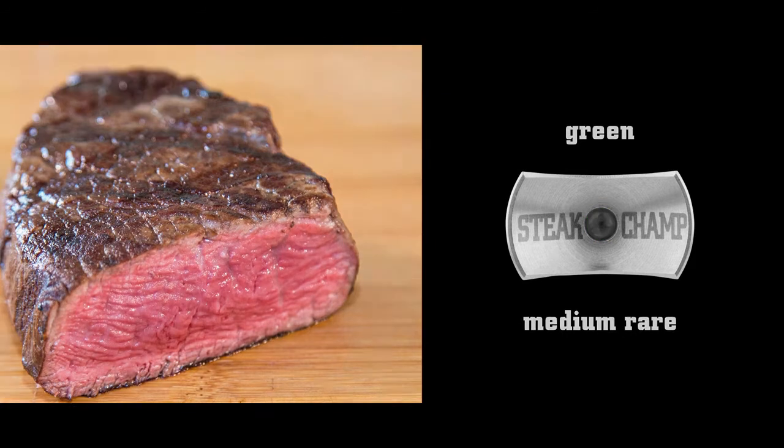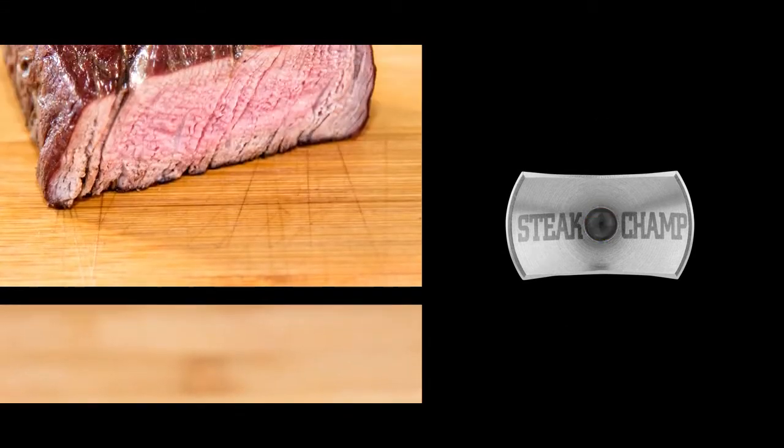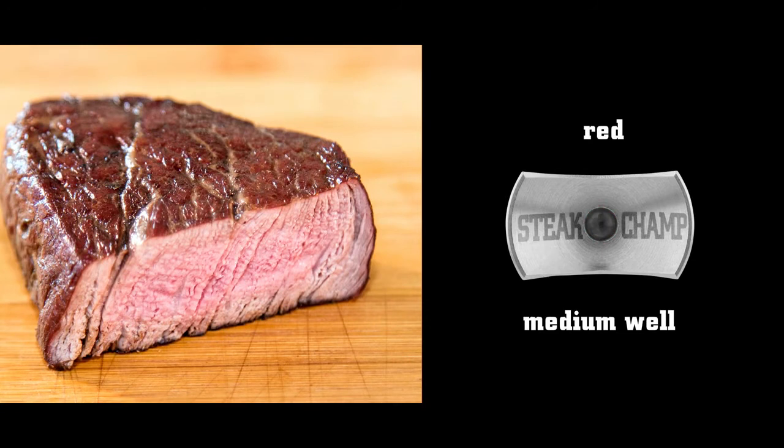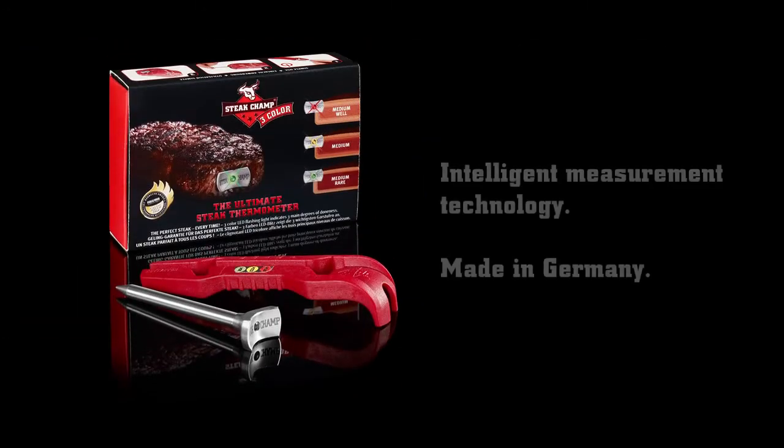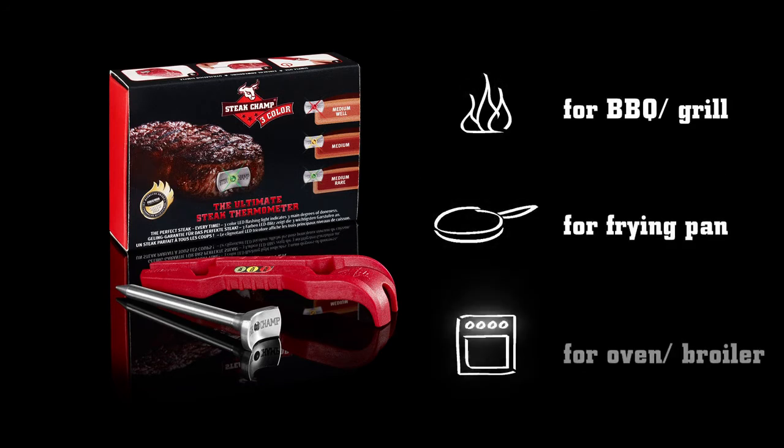When it's green, it's medium rare. When yellow, medium. And when red, it's medium well. Thanks to an innovative measuring technique, you always get perfect steaks — and that on the grill, in the pan, or in the oven.